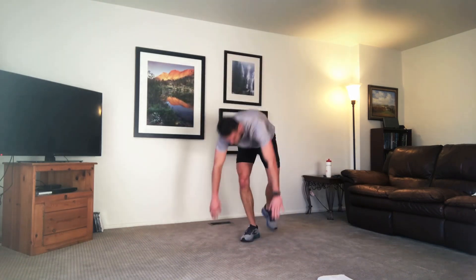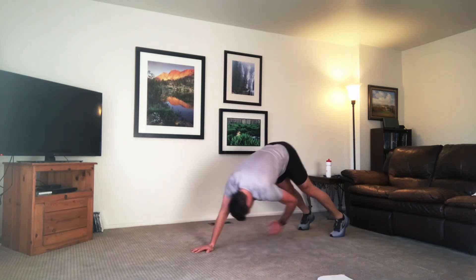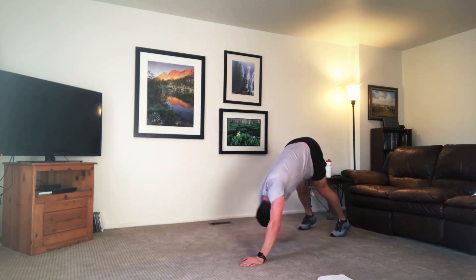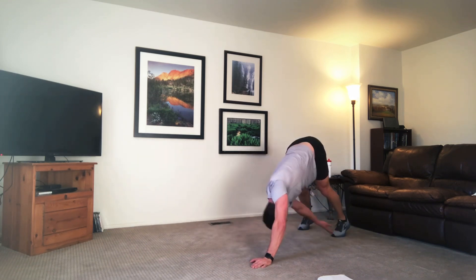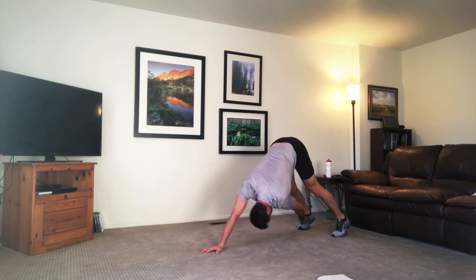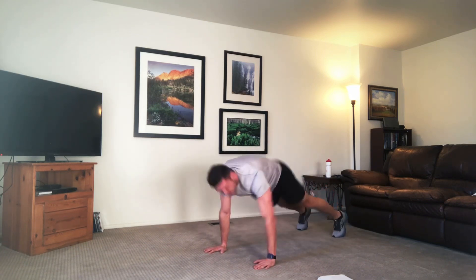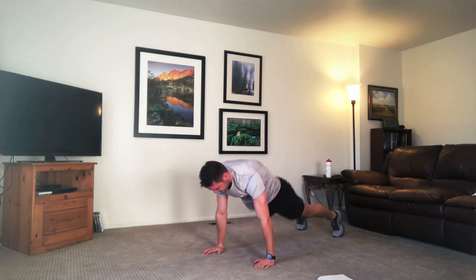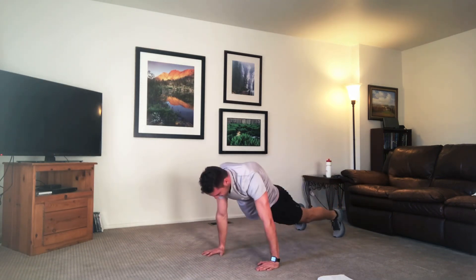Yoga push-ups into that high plank — reach it back. Opposite hand to opposite foot. Drive those hips up towards the ceiling. Press through that shoulder, contracting that core tight. Come all the way back into that high plank.